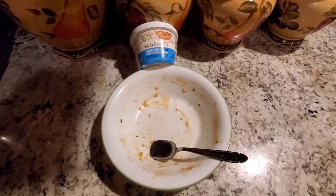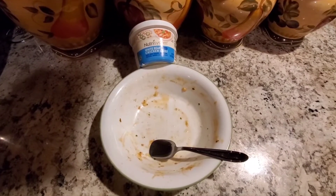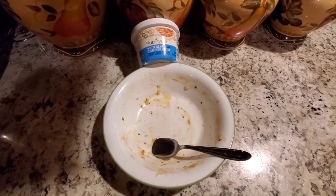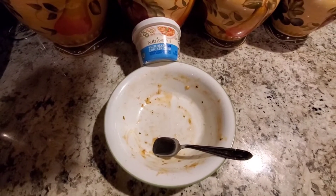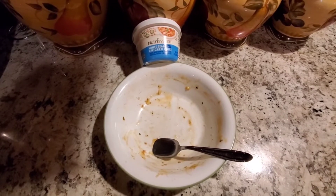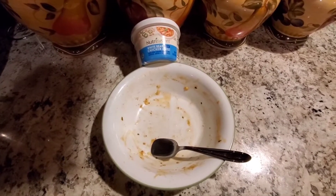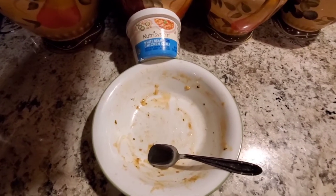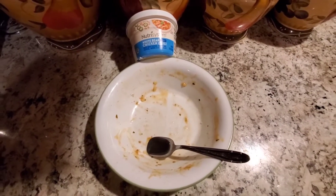I wanted to pop back on and give an update on the white bean chicken chili — it's definitely a game changer to put it over a cup of cauliflower rice. Last time I had it with peppers and zucchini and it was just too much heat, but this time around I really enjoyed it. As you can see, there's none left. See you at dinner!